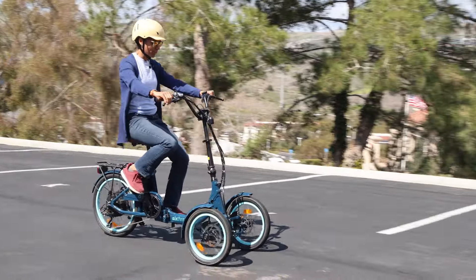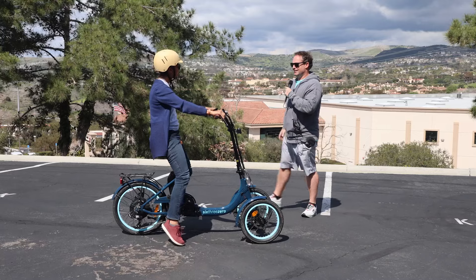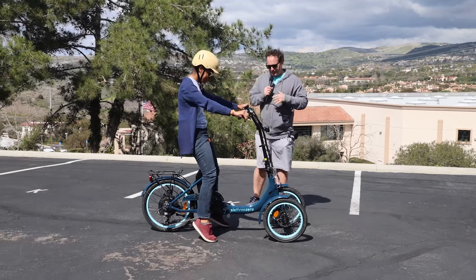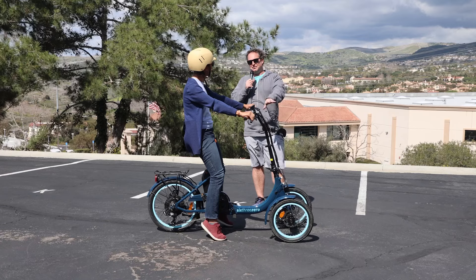A little bit of a learning curve but it's fun — it's got some nice handling on it. Tasha was a little shocked by the steering at first, then she picked it up no problem.